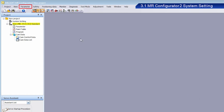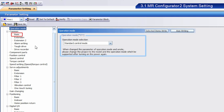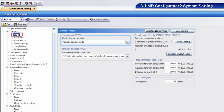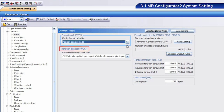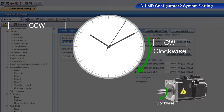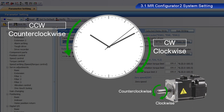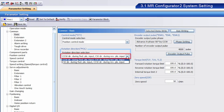From Parameter, click Parameter Setting. Click Basic. From the Control Mode pull-down menu, select Position Control Mode. Next, select Rotation Direction. CW refers to clockwise and CCW refers to counterclockwise regarding the direction of rotation. Select CCW direction during forward pulse input, and CW direction during reverse pulse input.